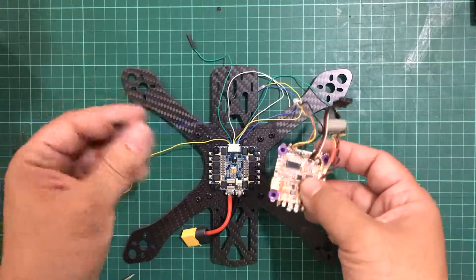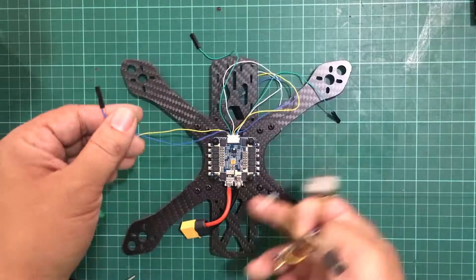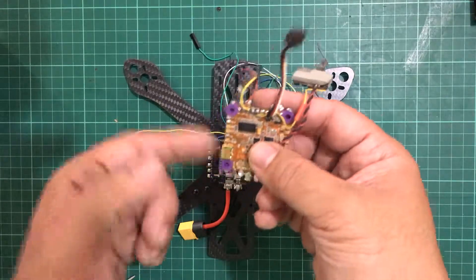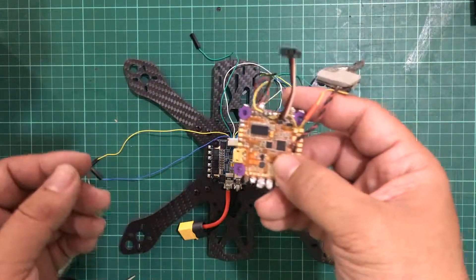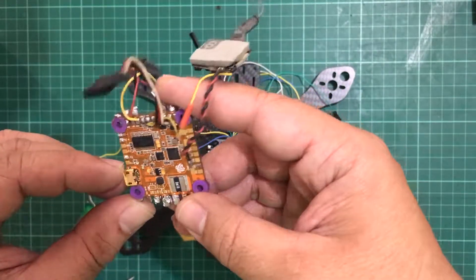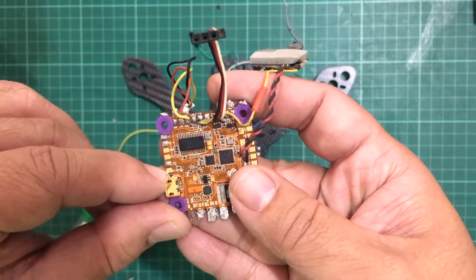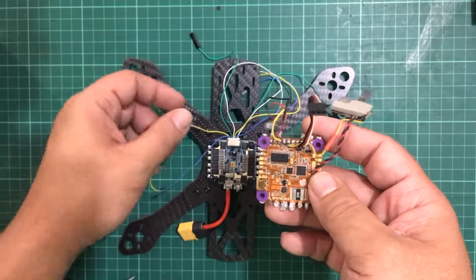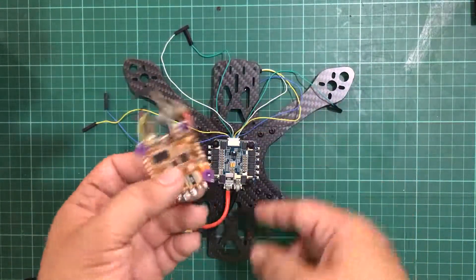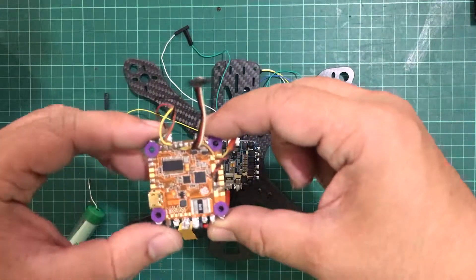The second wire is the current sense wire, and it gives a reading of whatever value the current sensor is getting and feeds it to the flight controller. Depending on your flight controller, you may or may not have a current sense pad or an ESC telemetry pad. The ESC telemetry pad or current sense is this one right beside the LED, and we need to solder this onto that one. The fourth wire is not connected at all, so we can safely remove that. We're going to be soldering on motors one to four onto their respective corners.